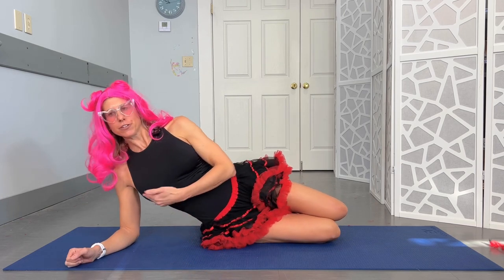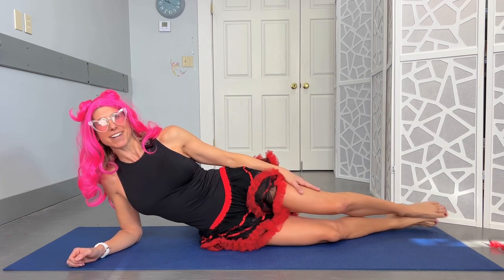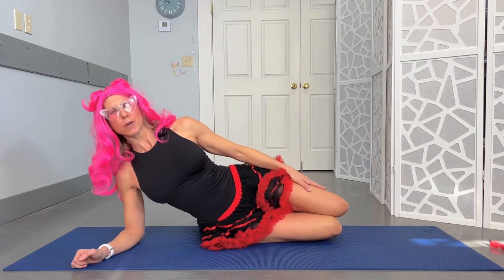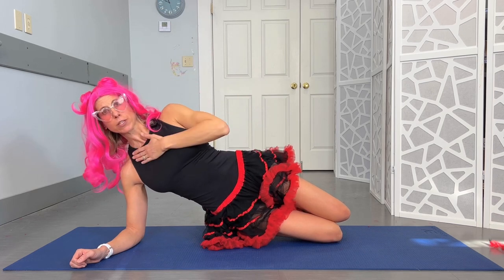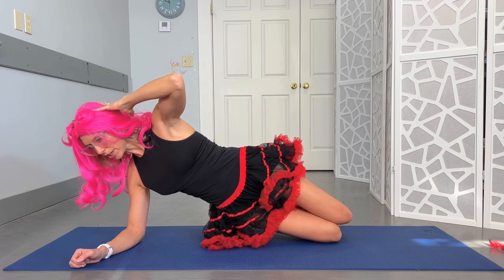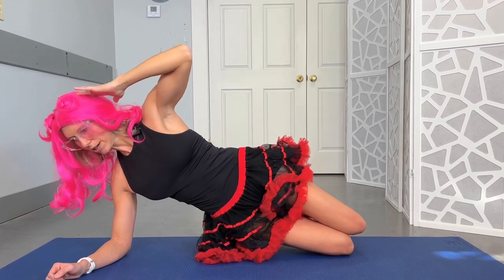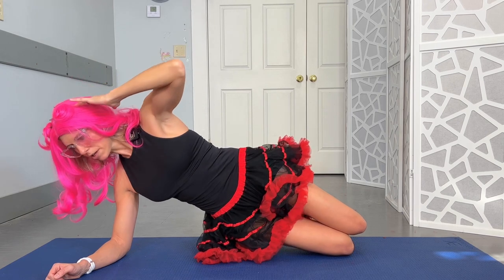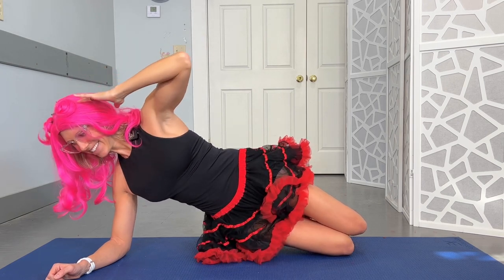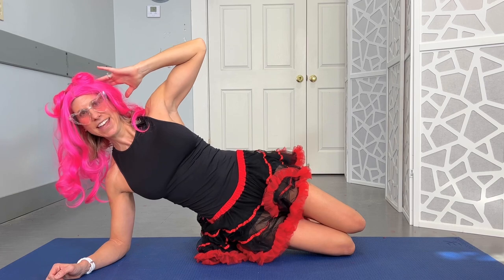Now grab your hula hoop if you have it. This is lose the love handles — even though we want love. You're going to go into a nice straight line. Bending the knees is going to be easier than fully straight, so just keep that in mind. We're going up into a side plank, lifting that lower body off the ground. Hand behind the head — you can always keep it here if it's not comfortable — and adding a little rotation. Not a dip — we're rotating in a straight line. You can even do this on the counter or a wall if that's easier. Ten reps.